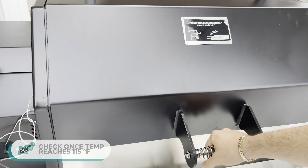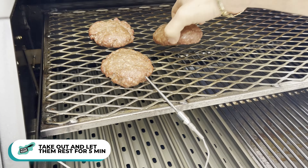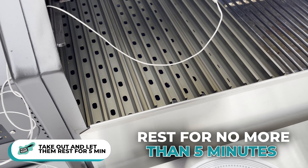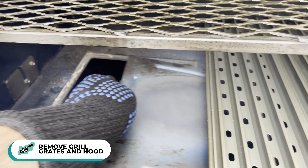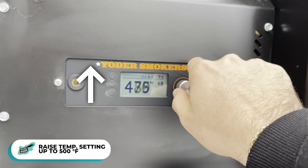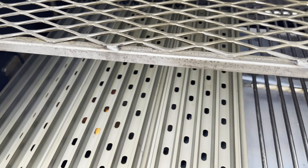Once they come up to temp, they should have a nice reddish color on them. I get them out onto a plate inside where it's warm, and they'll rest for no more than five minutes while I get the grill up to temp. One of the nice things on the YS640S is the next step: I take off the grill grates, remove the hood, and crank the temperature up to 500°F.